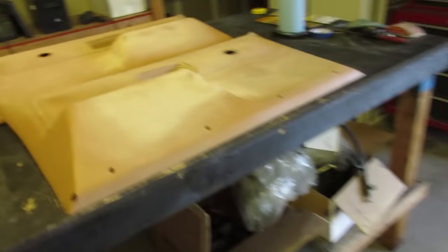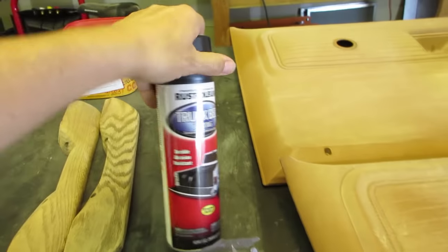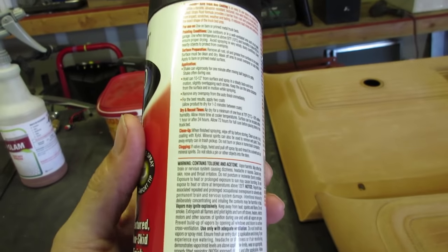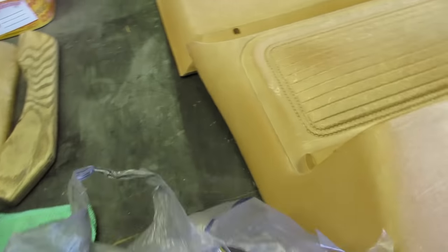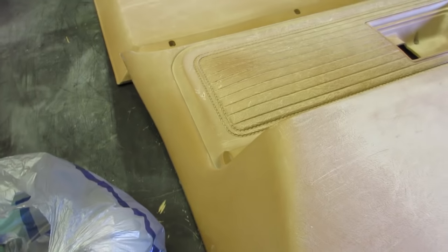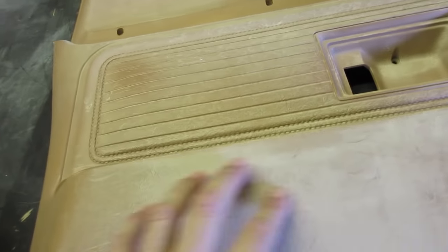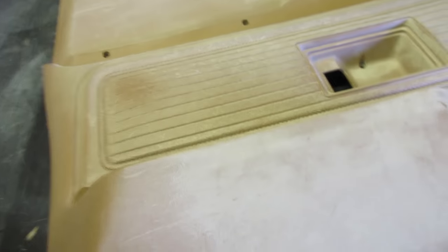Alright guys, we are back at it this morning. This sucker's pretty well cleaned up. Did a little research last night and I'm going to try and use this stuff. I saw somebody who had used this and then sanded it and went back over it with some paint. I don't know exactly how it's gonna hold up, but I'm hoping that it'll fill in these imperfections a little bit and give it a texture. If I can get a uniform texture, that's really what I'm looking for.